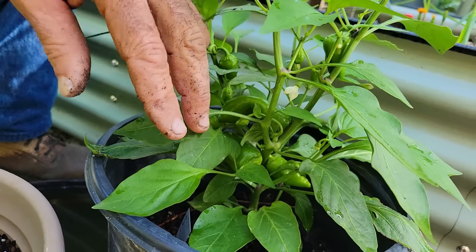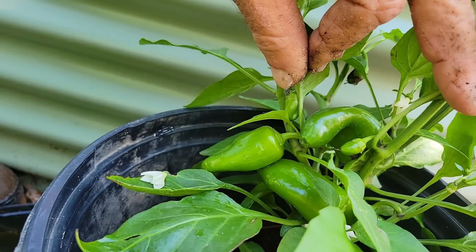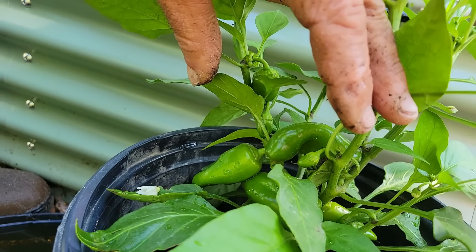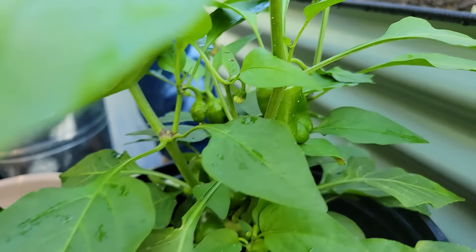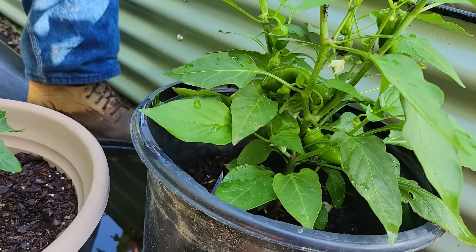This is Miss Wanda's kitchen minis. Look at all the peppers in there - they're whited up in there everywhere. There's about ten peppers and tons of blooms, but they just haven't turned orange yet. Miss Wanda wants to wait for them to turn orange.